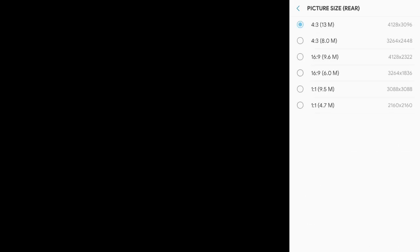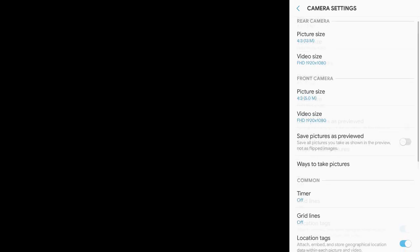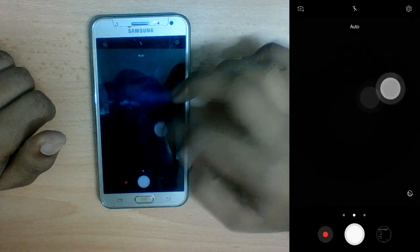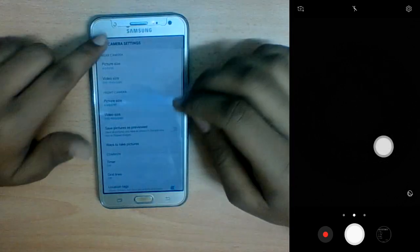Another issue I have with custom ROMs in general is the cameras — I hate the limited options. Here I have a 13-megapixel and 5-megapixel back camera with grid lines, location tags, and storage settings. The shutter control doesn't work but the floating camera button does. In Pro mode, you only get white balance, ISO, exposure, and metering. We also have panorama, continuous shot, HDR, and a night mode — but the night mode just brightens the whole image and is basically useless.